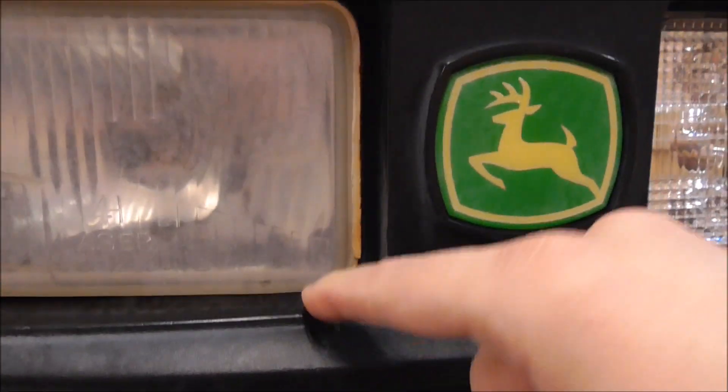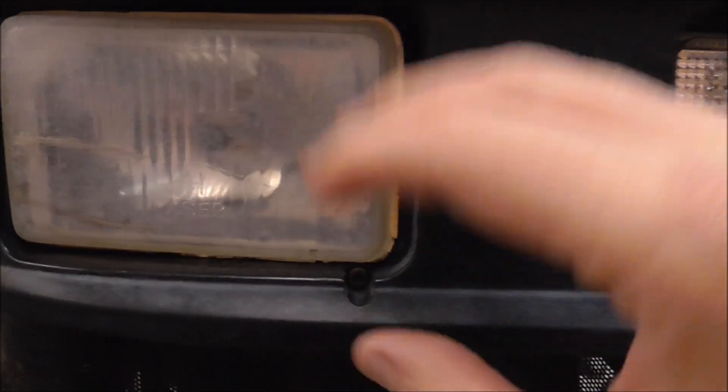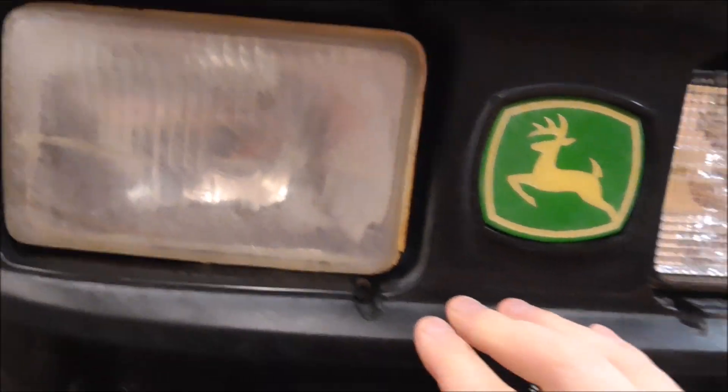First thing I gotta do is unplug the connector off the old light - it's unplugged. It's pretty simple; these lights just have three allen screws and you can adjust them. There are springs on the back side so you can angle them up, down, left, right, however you want them mounted.